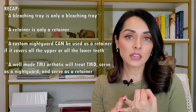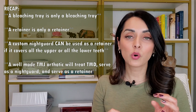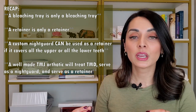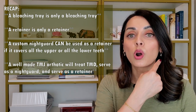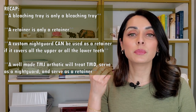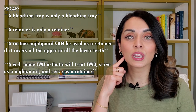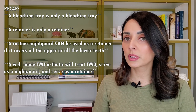So to recap: a bleaching tray is just that — a bleaching tray. It cannot be used as a retainer, a night guard, or a TMJ orthotic. A retainer is used to hold the teeth in place and cannot be used as a bleaching tray, a night guard, or a TMJ orthotic. A night guard is used to protect the teeth from the colossal forces of clenching and grinding. A night guard can be used as a retainer if it's made to fit against all the upper teeth or all the lower teeth — so a custom-made night guard made by your dentist from molds or scans of your teeth can serve as a retainer if it covers all the upper or all the lower teeth, retaining only those teeth it covers. An NTI type night guard typically cannot serve as a retainer.